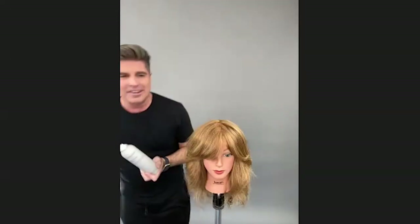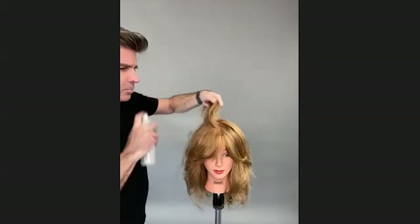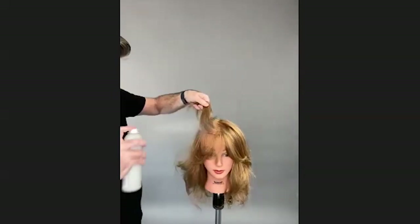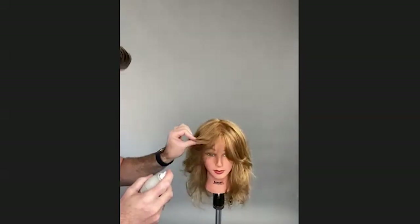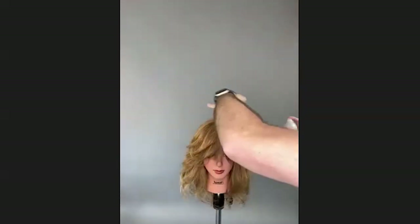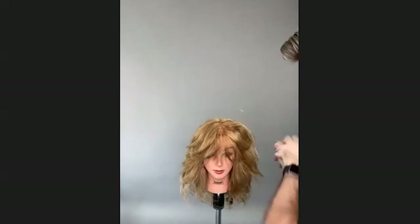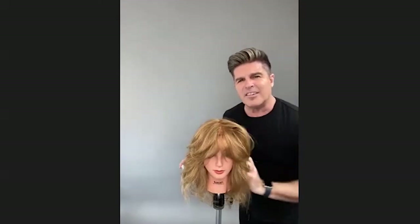Now we've touched up the texture and gone through. I need my full dry volume blast — the dry volume blast — just to keep giving that lift. Once it's dry, I'm going to spray it primarily close to the root right now. It's a great little root lifter. This gives instant volume, texture, and a little bit of thickness — or air — to the hair; it's never stiff or sticky.